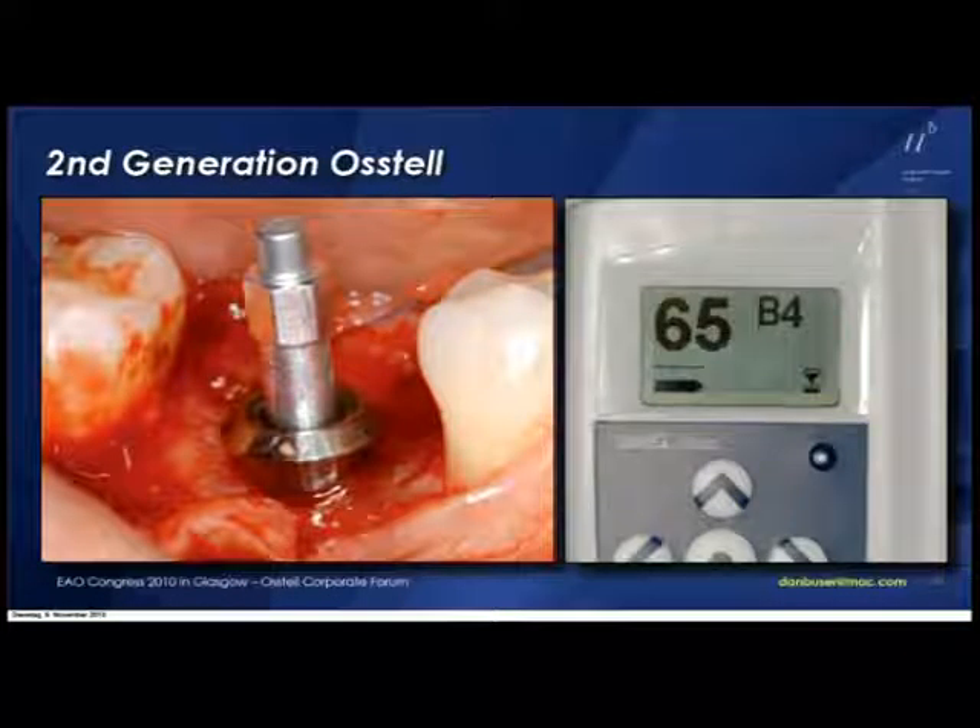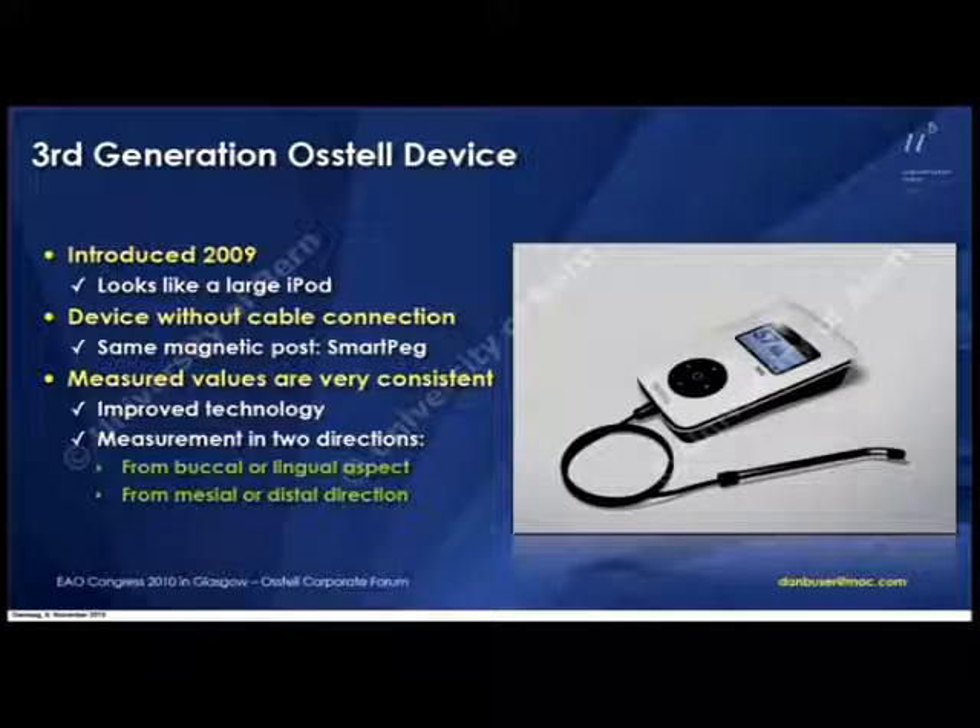The big breakthrough from my point of view was actually last year when I saw for the first time at the AO conference in San Diego this device. First of all, it looks like a nice gimmick — like an iPod, slightly larger — and it actually impresses all the patients when you introduce it. The same smart peg is used and the measurements are very quick and very consistent now.